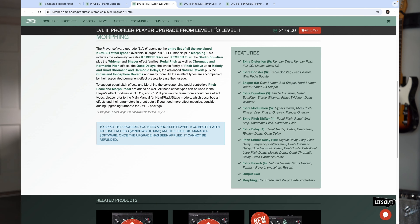You can see everything on screen: extra distortions, boosters, shapers, equalizers, modulation, pitch shifters, delay, extra reverbs, output EQ, and importantly the morphing. So many people asked about morphing — so that's included. They're smart business people. What do I think the crucial upgrade here is? Morphing is nice, the extra effects are nice, but we've got to look at level three.